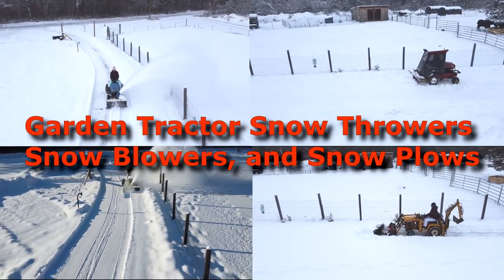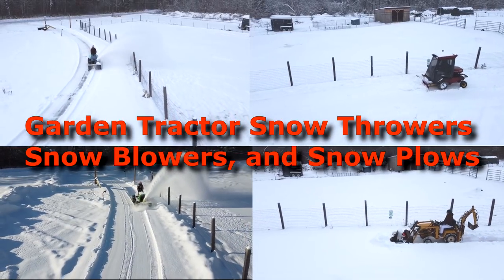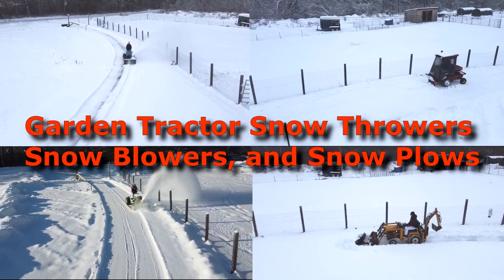Hey, it's Norman with iSaveTractors. In this video, we're going to discuss the differences between garden tractor two-stage snowblowers, one-stage snow throwers, and snow plows.